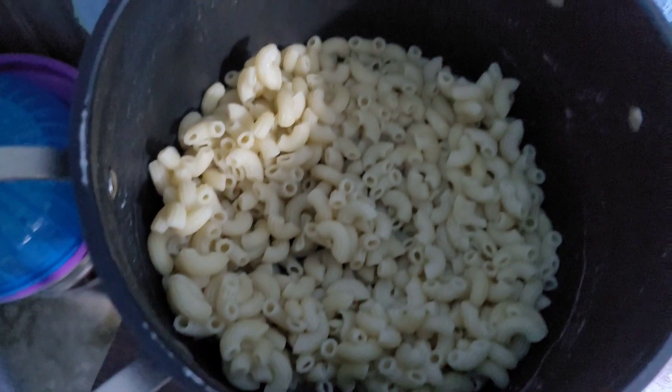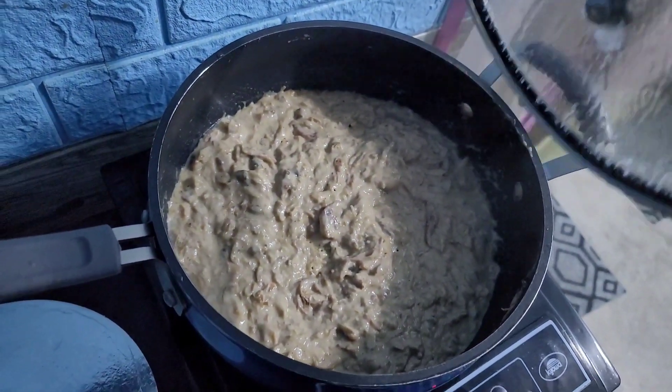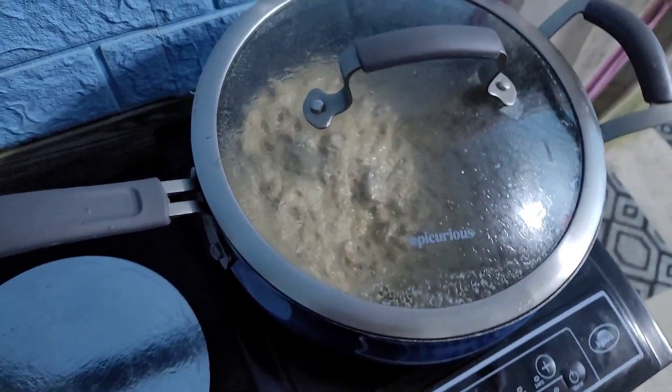I went ahead and made some pasta. Reduced it down, heated it back up. Yummy. Put it all together. Mmm.